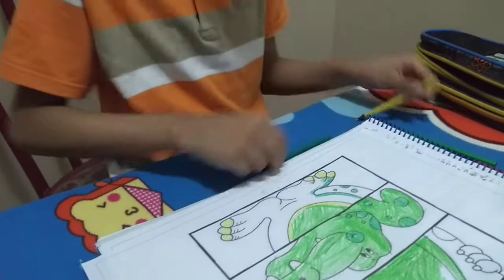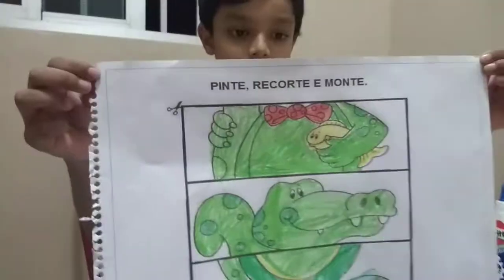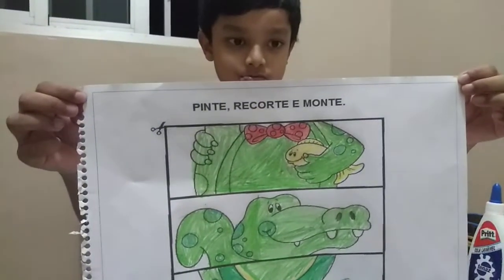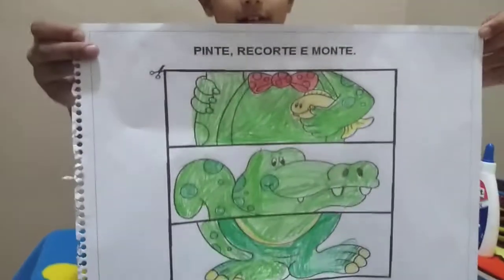That's it. Now it's time for the bottom. Let's finish it and I'll come back. My painting is complete.